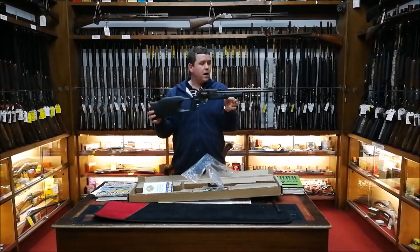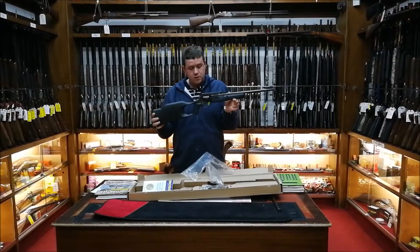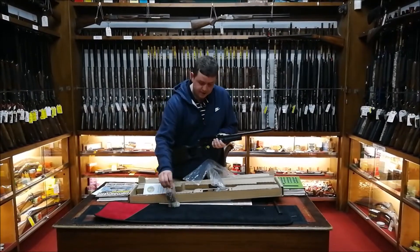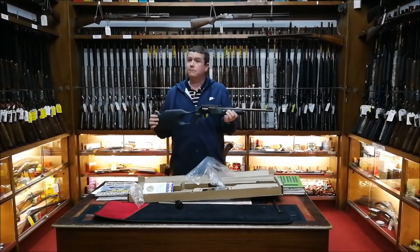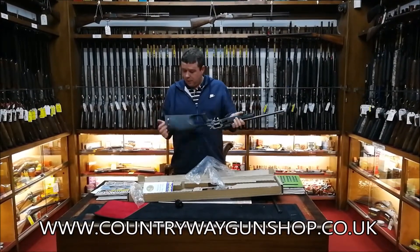This is a carbine revolving cylinder rifle. It comes with two cylinders: one in .22 LR and a spare one in .22 Magnum. Again, whether you'll need that or not is down to the individual.